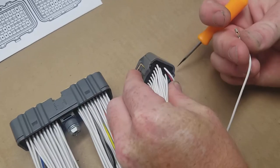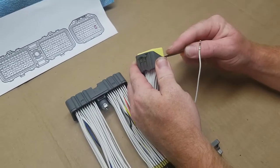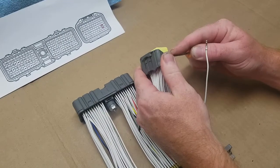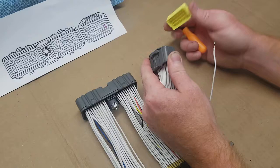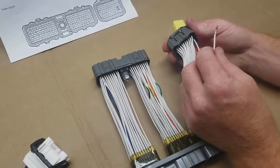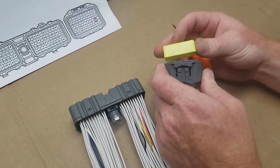So if you look here, I've already removed the wire from pin 22, and I'm sure you've probably seen our de-pinning and re-pinning video. What I'm going to do here is just unlock this plastic latch right here, and I'm going to insert this wire back in here, just so the patch harness is complete again.